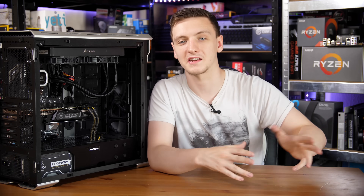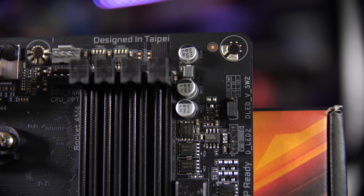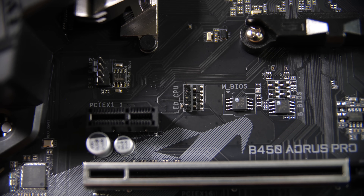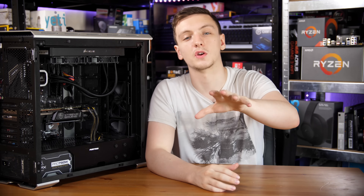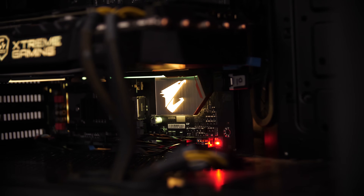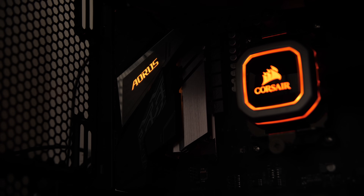If you're into RGB, you can check out the multiple addressable and standard common cathode headers on the board. There's one on the top right which is an addressable header, just to the bottom left of the CPU socket there's a standard header for your Wraith Spire or Wraith Max coolers, and down at the bottom there's another addressable header. The chipset heatsink also lights up and you can control this through their software both in Windows and in the BIOS. You also have the Aorus logo on the rear shroud that lights up as well.